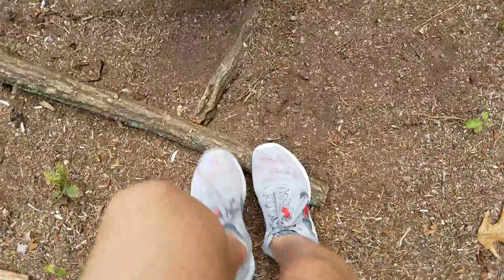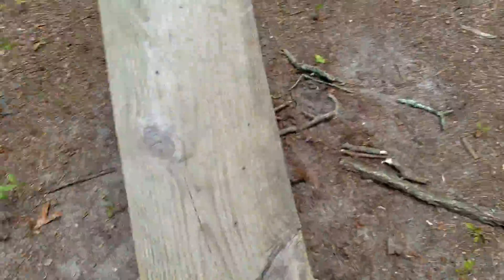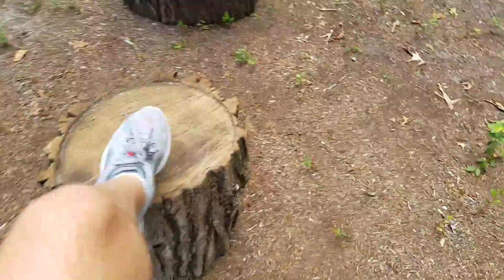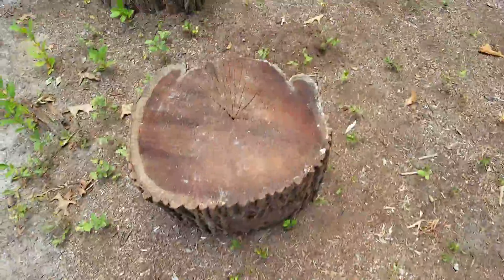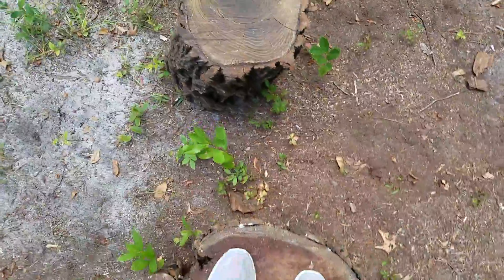And now my shoes are kind of bad. Then we have these little balance beams. Then we have a DIY seesaw. Then we have these big logs to step on. And then, that's course one.